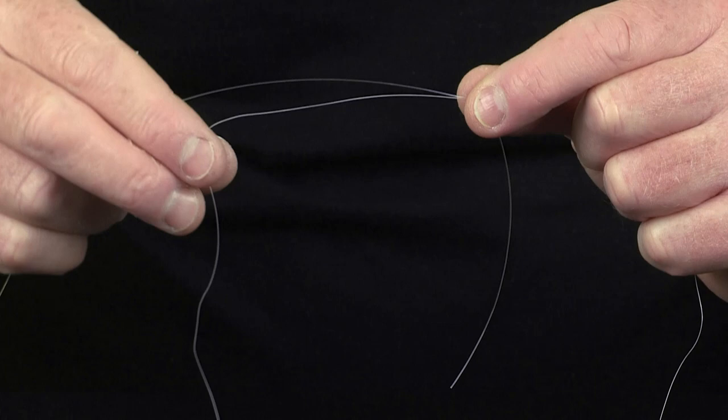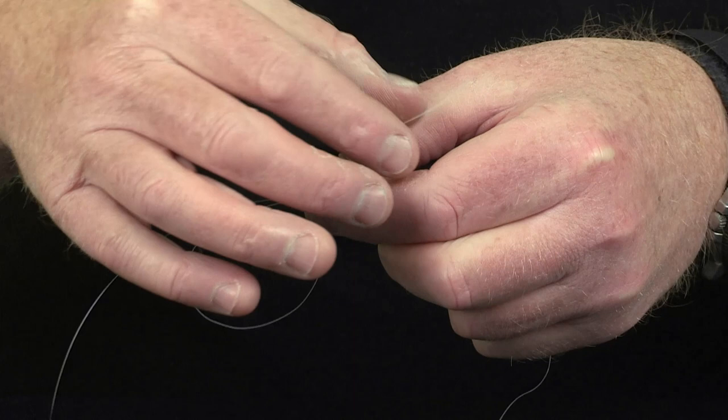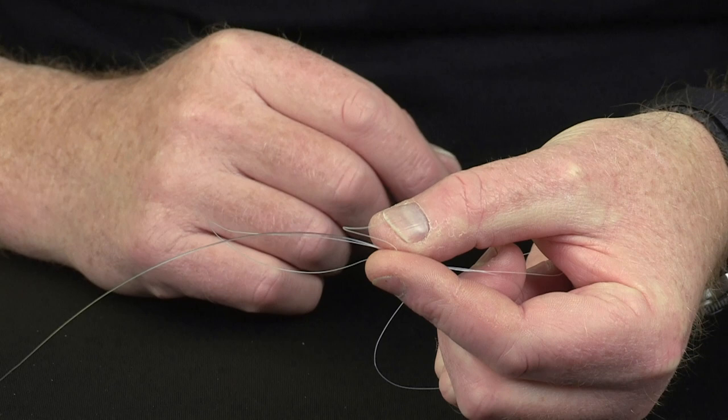Make sure the tag end of Nanofill goes at the back of the fluorocarbon leader, comes underneath and forwards to form the loop, and just grip it again with thumb and forefinger.